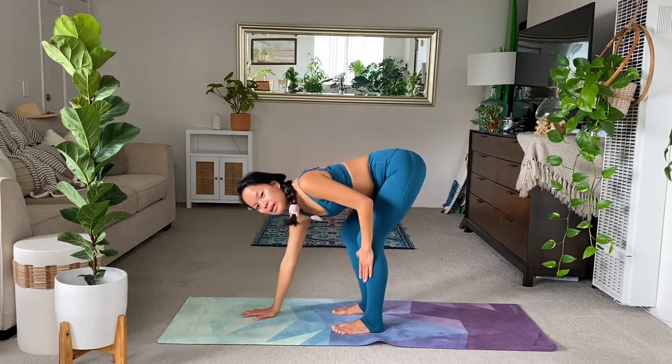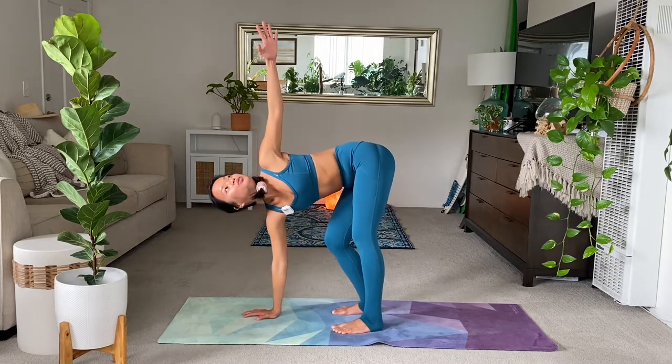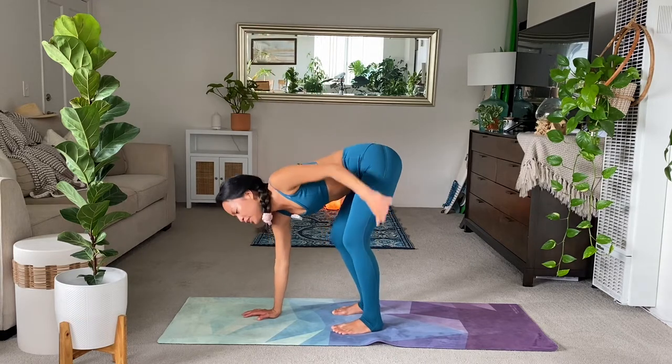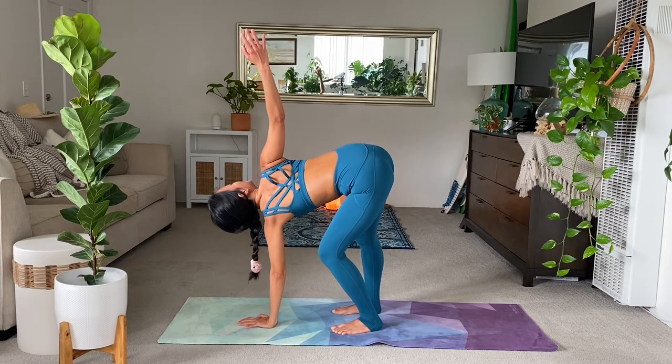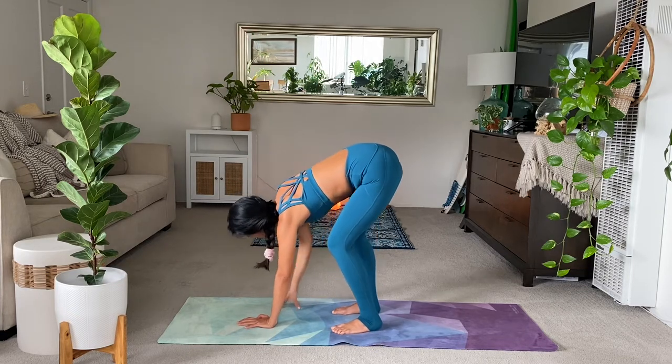Exhale, right hand down. Bend the right knee. Left arm high. Just for a moment. Exhale, fold. Other side. Bend the left knee. Inhale, the right hand high. Bend and exhale into a frog pose. Widen the toes. Sit the hips back.